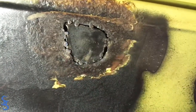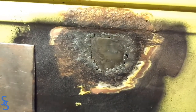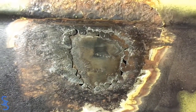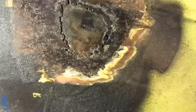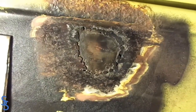We did more welds and ground them down, and I'm pretty satisfied — this piece of metal is in there and it's not moving at all. Don't worry about how these little holes and uneven spots look; that will all be taken care of with Bondo. We're just going to have to do some Bondo work in this area.